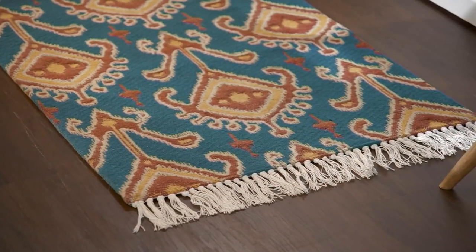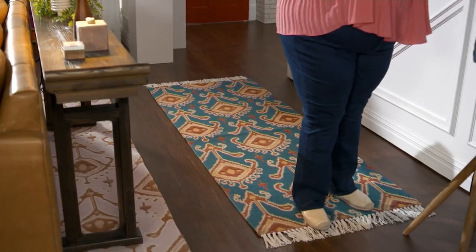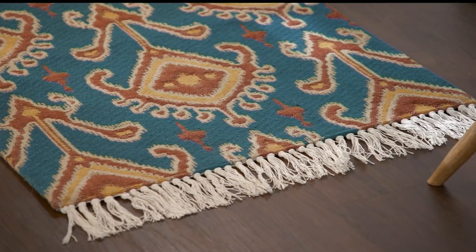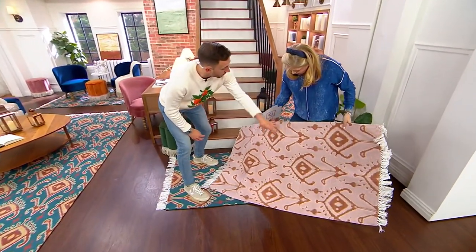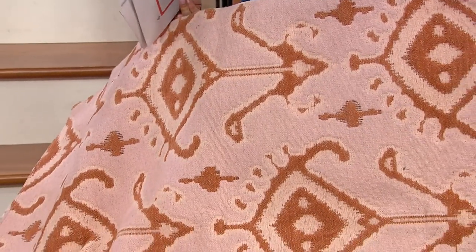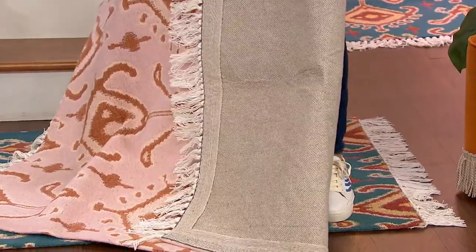Remember that jacquard weave is what really puts the quality in this. The way it works is the loom weaves the rug with the pattern actually installed in the loom, so the print is part of the rug's construction rather than being printed or stamped on top. That means as you walk over it, it won't rub off as the dog runs or chews at it. Because this is literally part of the construction of the rug, the quality is there and it stops it from fading over time.